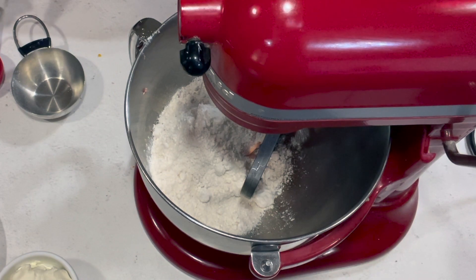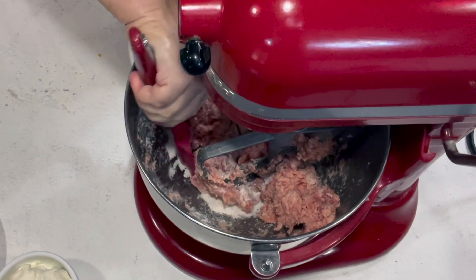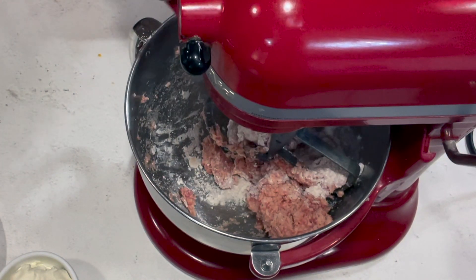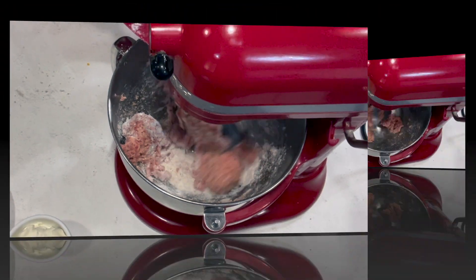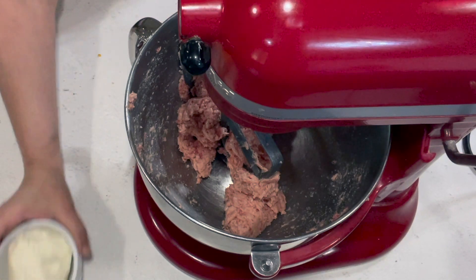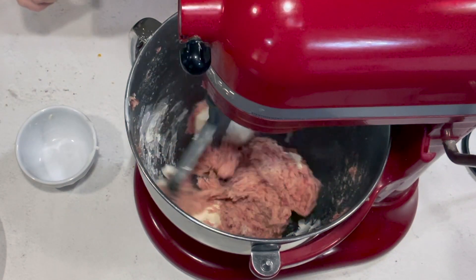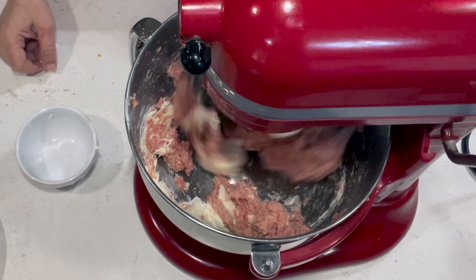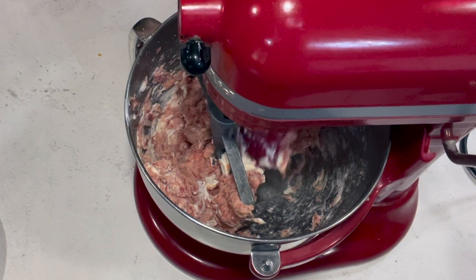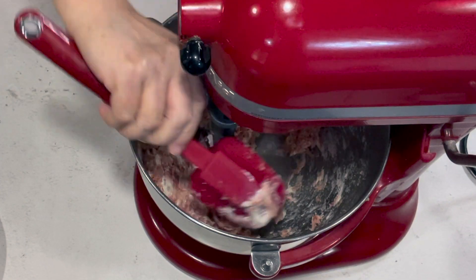Put it started on low. You might need to stop once in a while and get your rubber spatula and pull from the bottom to make sure it's all getting mixed in. Once the flour is all mixed in, you can add everything else by hand if you want to, but I don't want to. So I'm going to add the cream cheese and get that mixed in. You're going to want to take your rubber spatula and clean that off because you don't want big lumps of cream cheese — you want it all mixed in evenly.